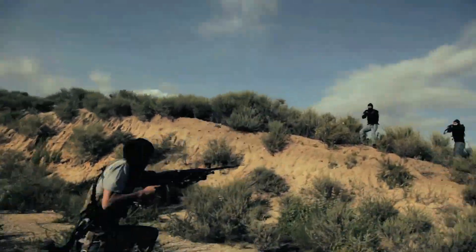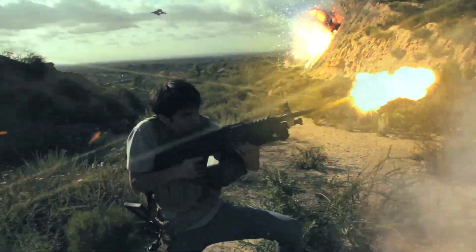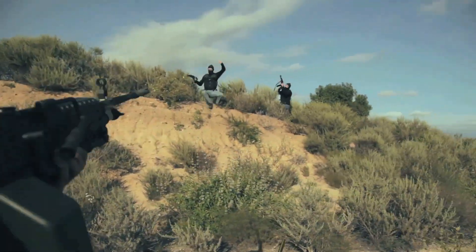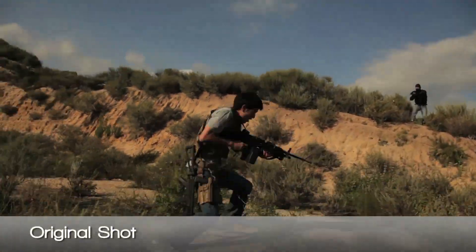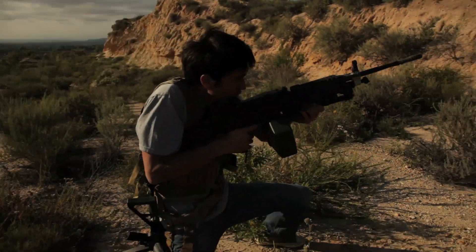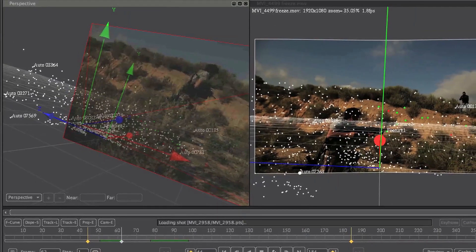One is a bullet time effect, which was a slow-mo freeze frame where the camera's moving. We'll show you how we did that. Basically we did the real take without anything there, and then I froze with the rest of the two guys. Aaron did the pan around and then we tracked it in PF Track — he'll show you a tutorial for that if you click this annotation right here.